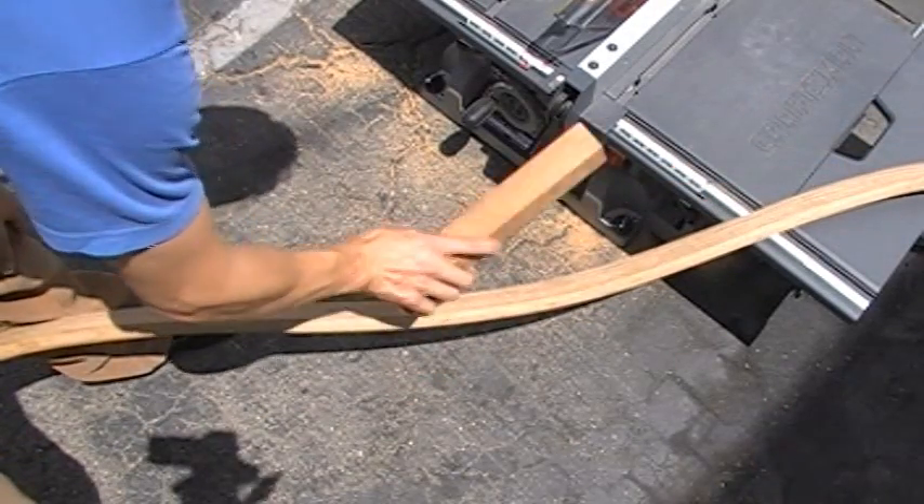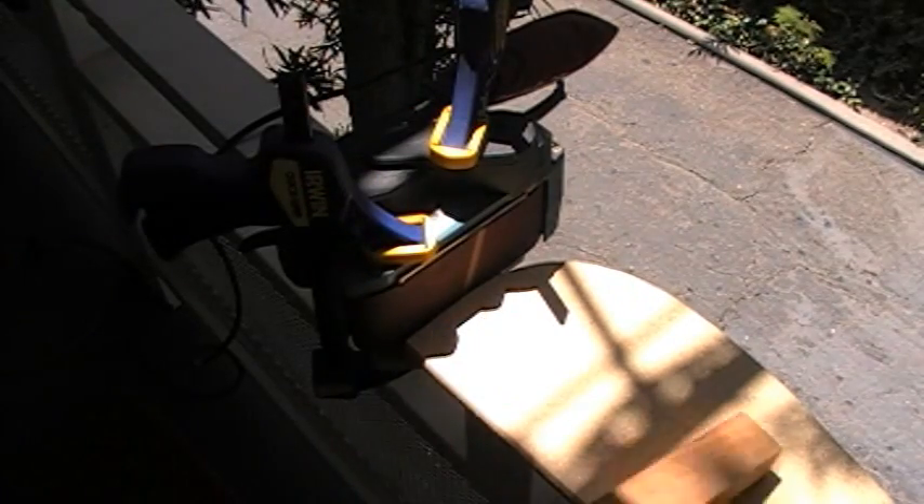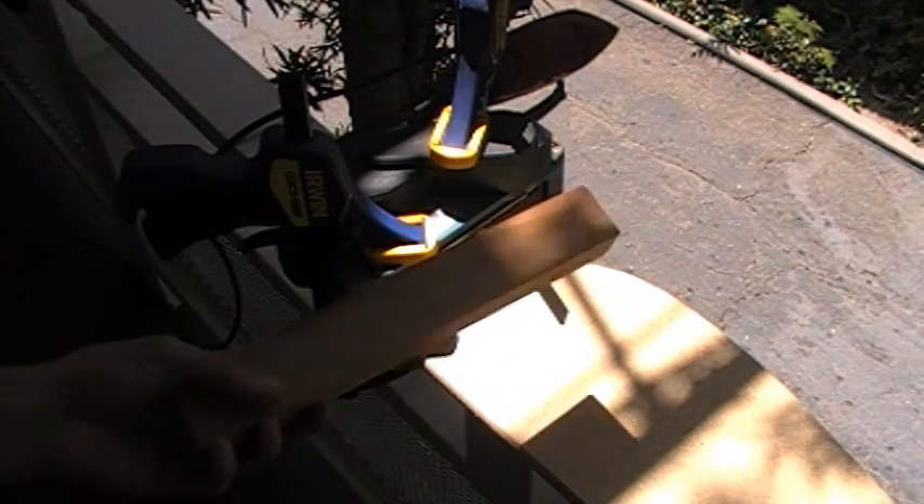We're just going to sand it down to the curve. I've cut this down to the shape, and now I've clamped on the little belt sander — this is to keep it off — so I'm just going to sand it down to hopefully the right shape, and we'll see if it works.